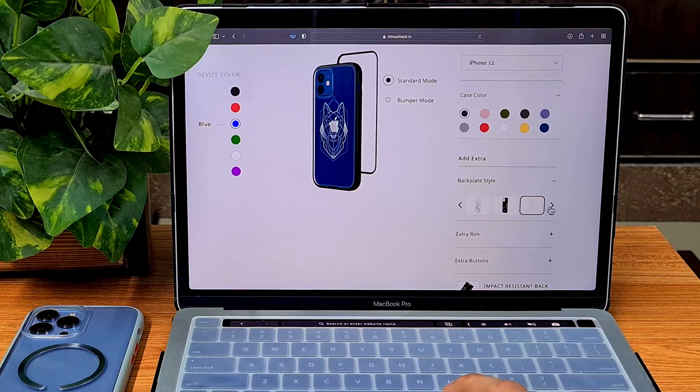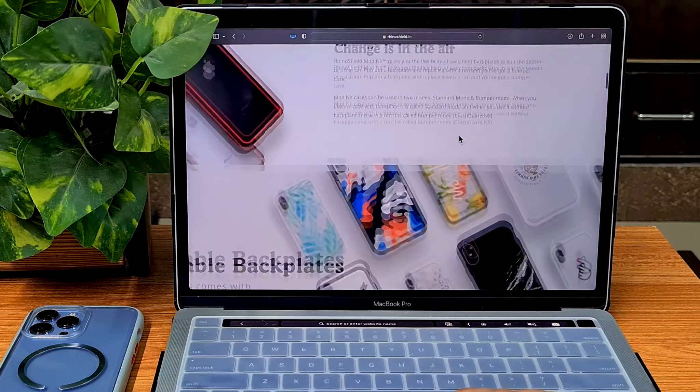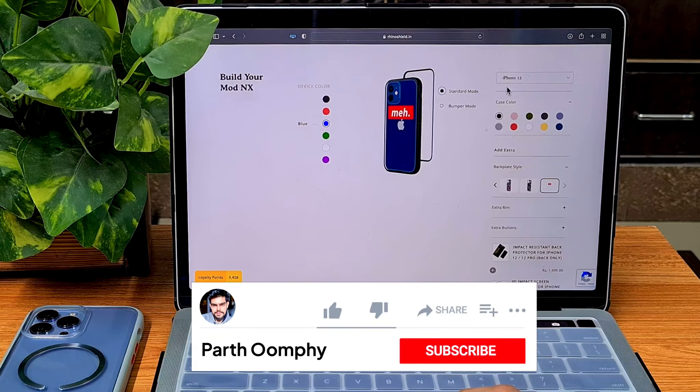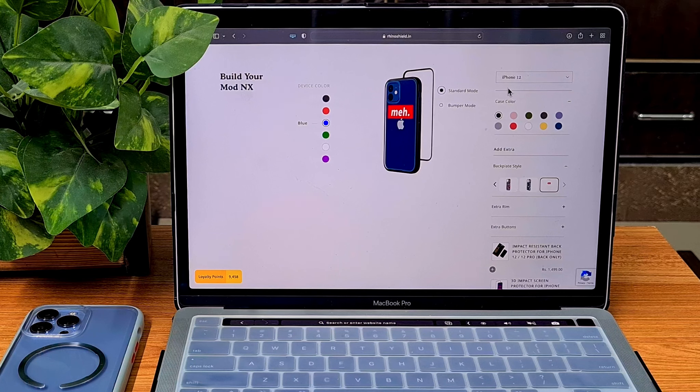The back plates also come in many designs — for example, a patterned plate that looks great with a blue iPhone 12. There are endless designs to check out on the website for your specific phone. I hope you found this helpful! If you did, do like and subscribe — I'll see you in the next one. Bye!